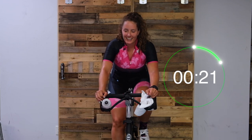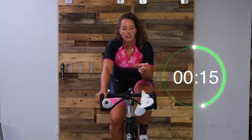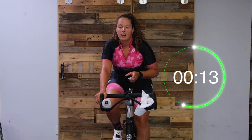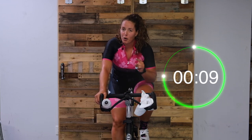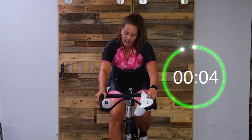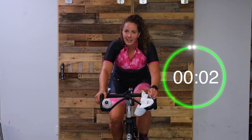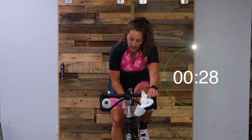Nice work, you guys - hold that 70. After this, we have another 30 seconds of work. You're going to turn up your tension even more and push for 30, but you can't let your cadence go above 70. So you've got to keep challenging yourself. Get ready. Two, one, here we go.